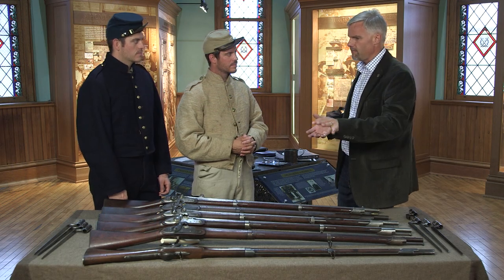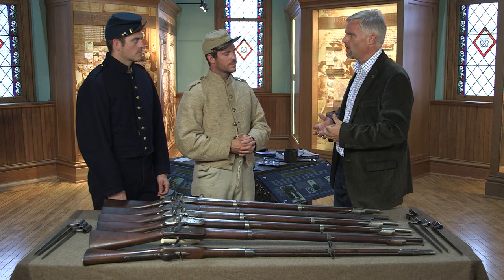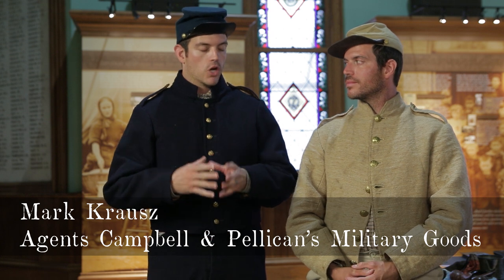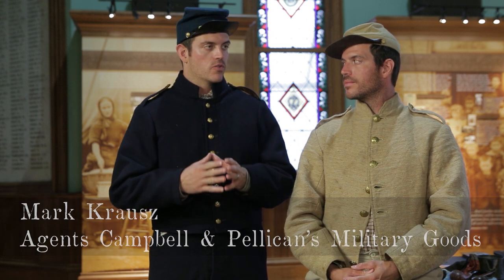Before we get to the 1816 muskets, Mark, let's talk for a second. Why did the army build an 1816 musket? Following the Revolutionary War, there needed to be an arms production market in the United States, and there was very little commonality among all the producers. There were variations within variations, and it got to the point that in 1815 there needed to be some sort of standardization between all the different makers and models of the muskets, and that began the story of the 1816.